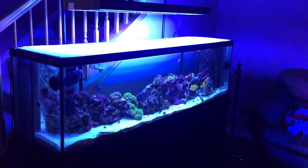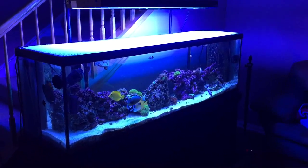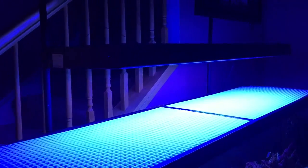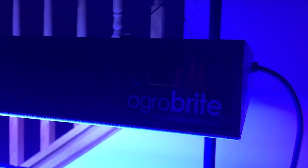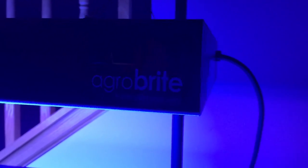I've done a lot — I added the T5 lights, which I am so, so happy I did. I love them. I got this T5 light off Amazon, it's an Agrobright light. It was about $85 and came with bulbs I'm not going to use. I got some ATI bulbs from Bulk Reef Supply.